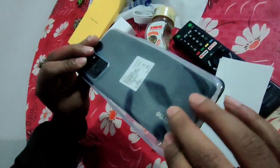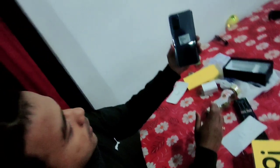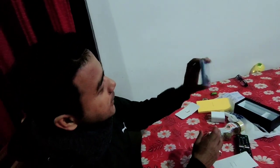This is a simple transparent cover. Let's see its design — after using the cover, it simply looks like this.